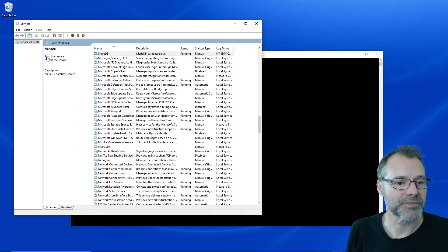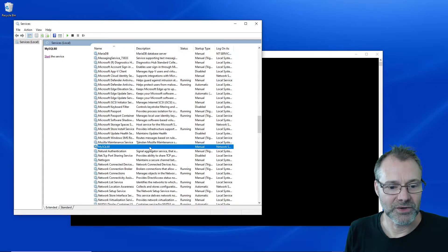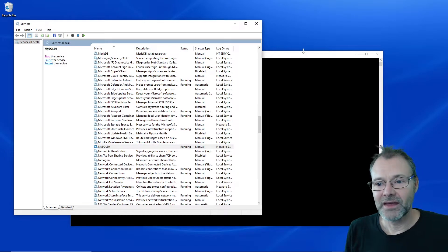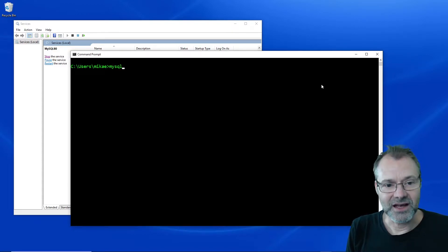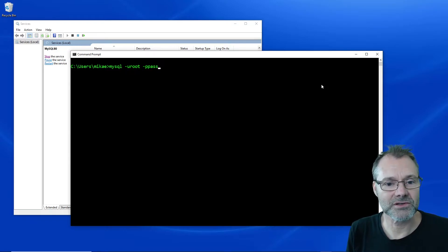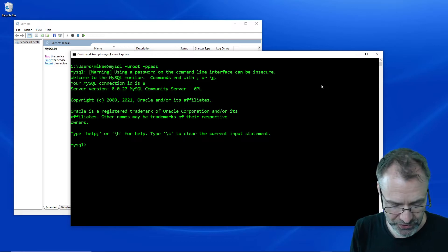So I'm going to stop the MariaDB service, and then go down to the MySQL service and start it instead. I'm going to do the same — I'm going to use the MySQL client this time. Let's see if that works. It seems like I need to log in with the user root and the password. Yay, it worked.